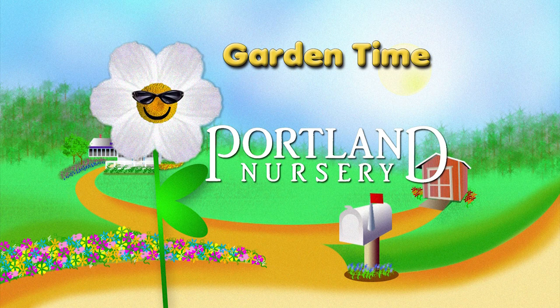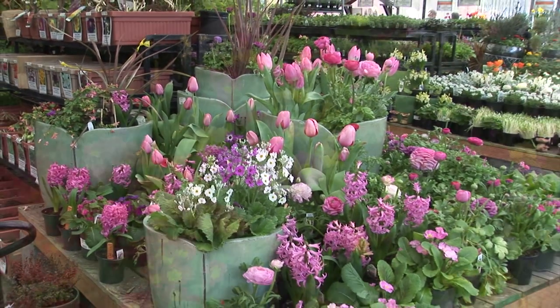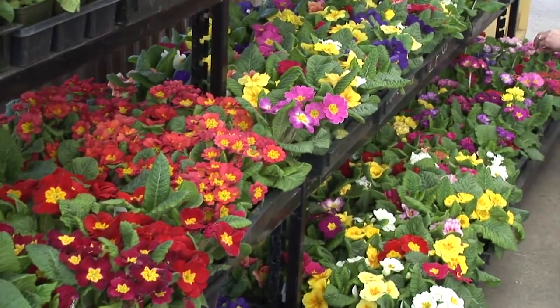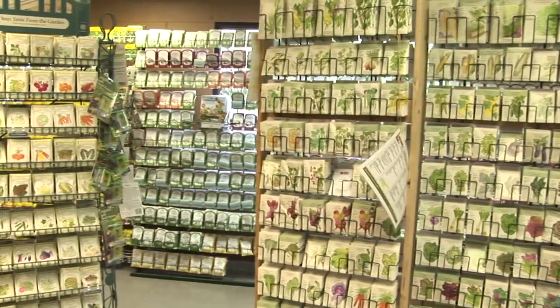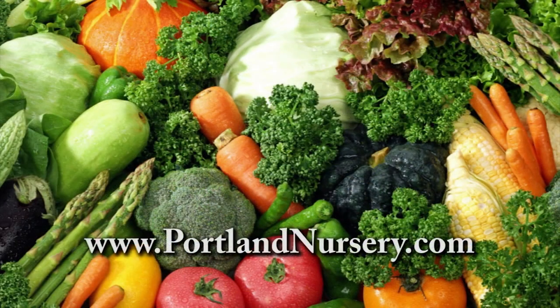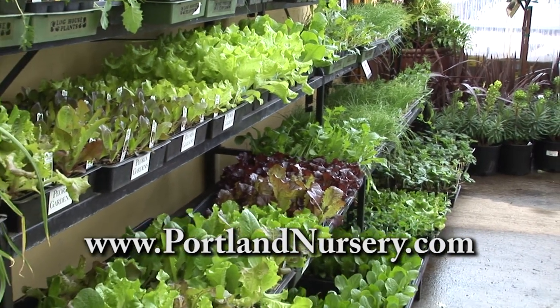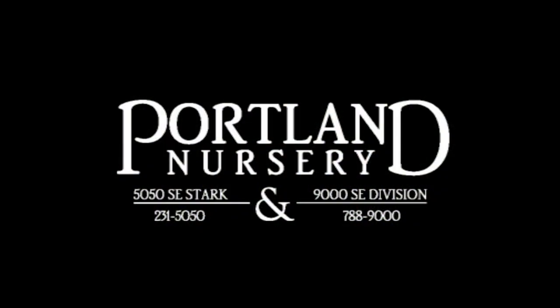Garden Time is brought to you by Portland Nursery — a passion for plants, a nursery for plant people. Sarah from Portland Nursery says spring is their favorite time of year. They invite you to get a jump on spring with their huge selection, seeds, veggie starts, and expert staff. Visit PortlandNursery.com for classes and special events, at 50th and Stark and 90th and Division.